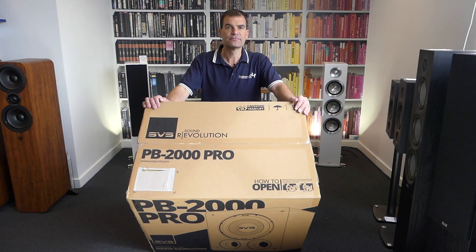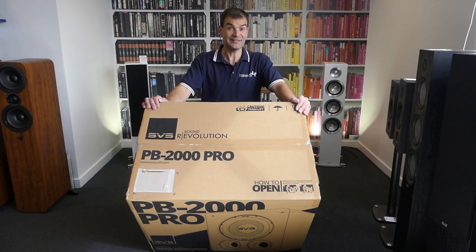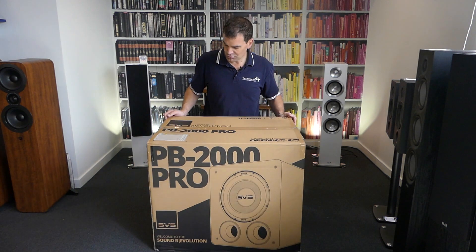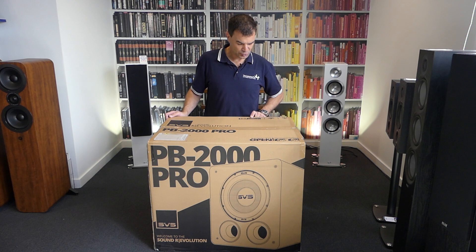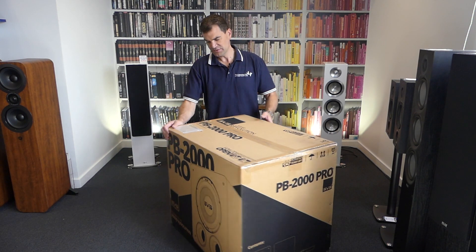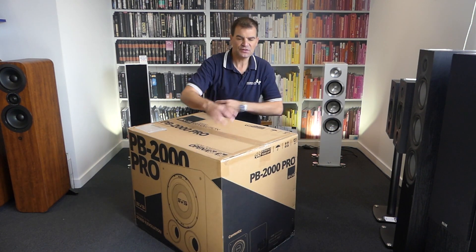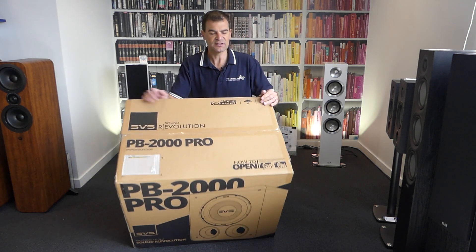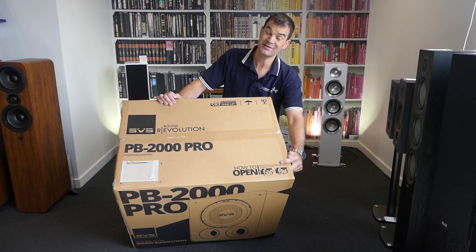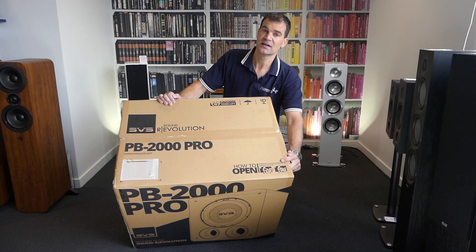The boxes for these are large — very big — for a number of reasons, but of course it's because what's inside is huge as well. This actually comes with a warning that you should probably move it with two people: caution, heavy, team lift. The boxing itself is relatively muted, not a lot going on — model and serial number on just one side. But the most important thing to note when unboxing: there's a note on how to open it. First, be careful, it's heavy. Second, turn it over and unbox it from the bottom.